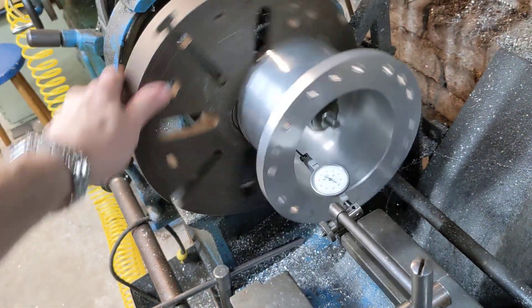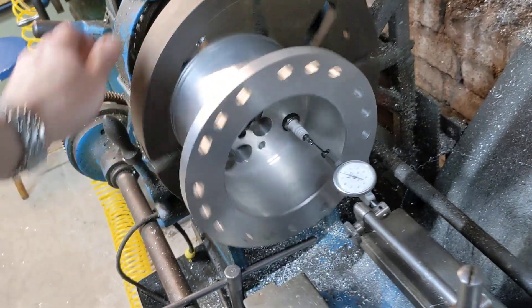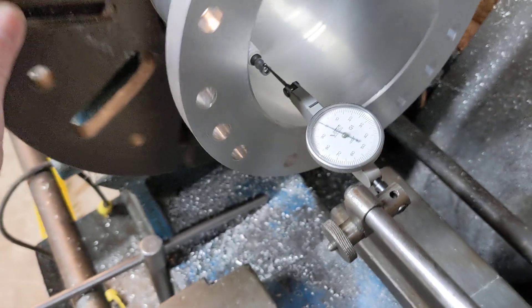It's not perfect but it's within five thou going round like that, which isn't too bad bearing in mind it's a clearance fit for a socket, so it doesn't need to be massively precise. Within five thou — that's not bad at all.